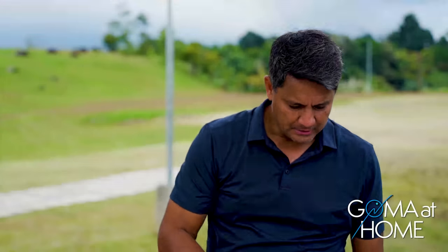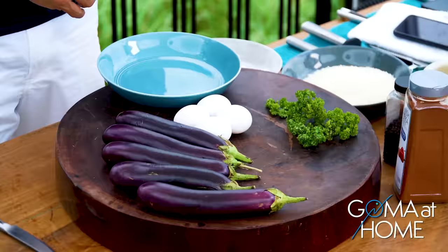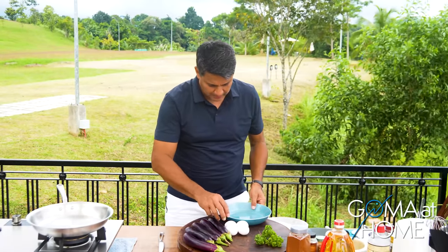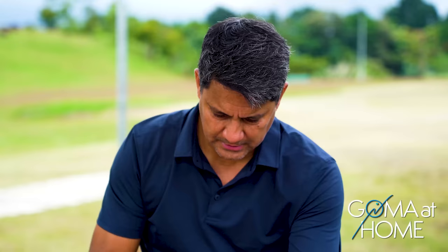What we'll do is dip it in flour or cornstarch, egg, and then panko, and then fry it. We'll put some seasonings along the way. Let's start by preparing our eggs — we'll put in four eggs.